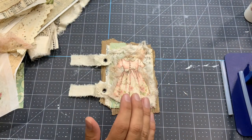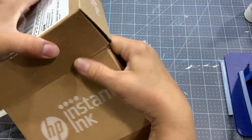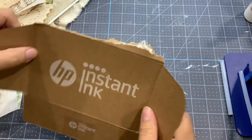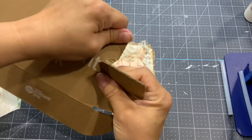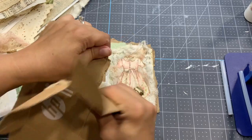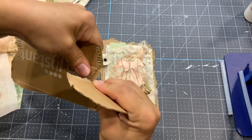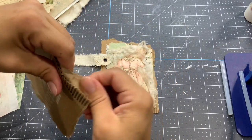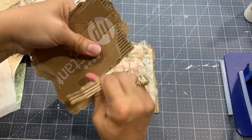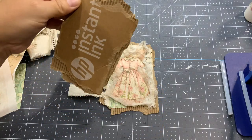Let's start. If you are an instant ink user, those boxes are just perfect. I'm gonna tear - and you don't want to tear straight, so you go crazy and try to be really messy, so at the end the piece should be perfect. You don't want it to be too big, so you can really remove good parts of it.